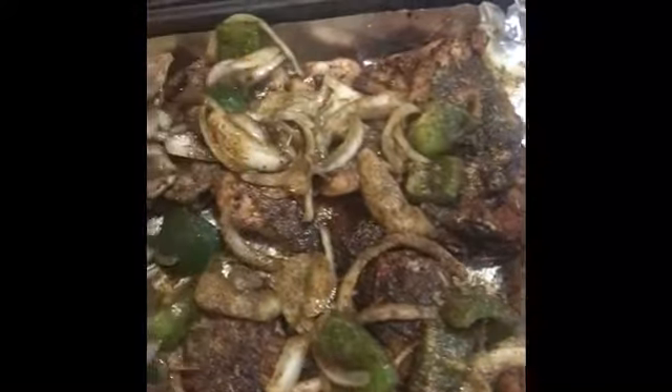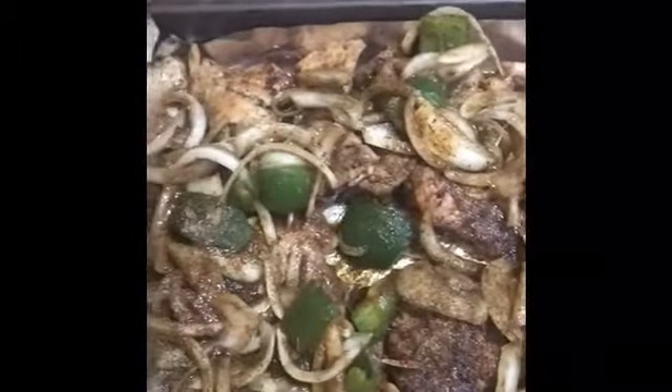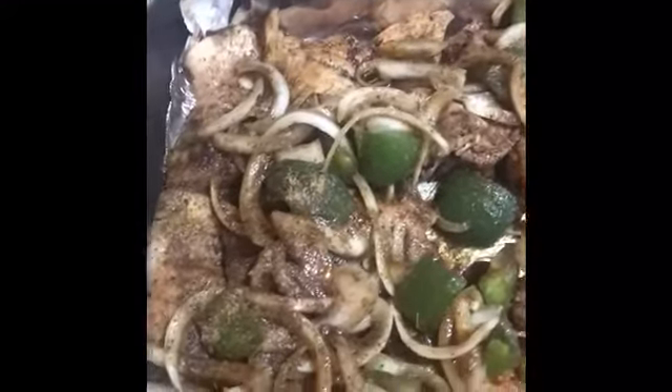Hey y'all, I'm back at it again. This is Chef G at Scooby's Loud House. I have a guest. Chef, this is your finished process after it comes off the grill.